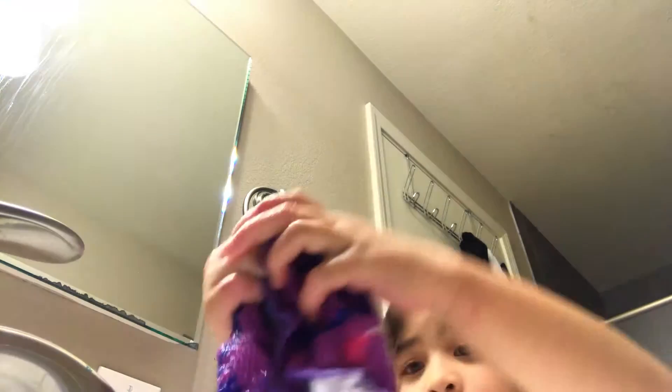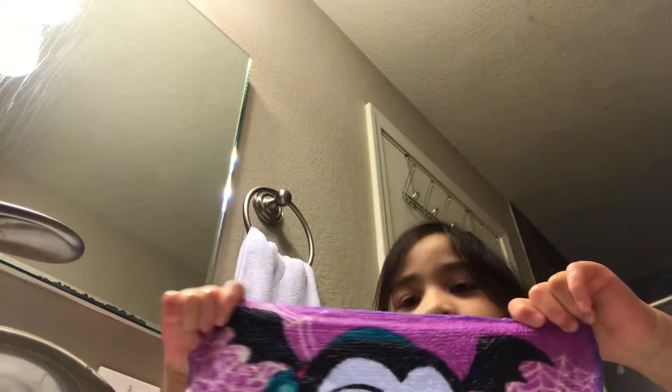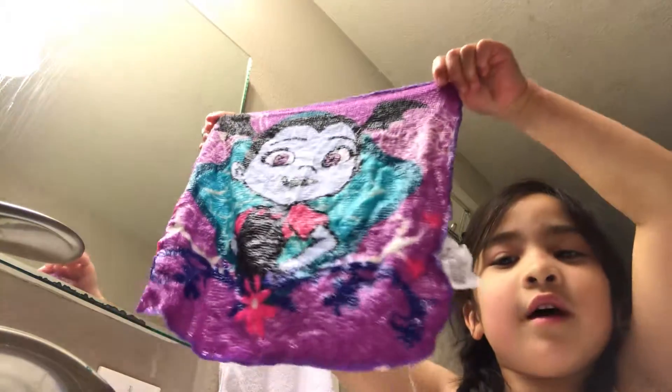My hands are like so cold. Oh sorry guys, I messed up. I want the camera. I'm a little sun-fool. Look, this is how it looks like right now. Here it is, you guys. Look. Ta-da! Oh!